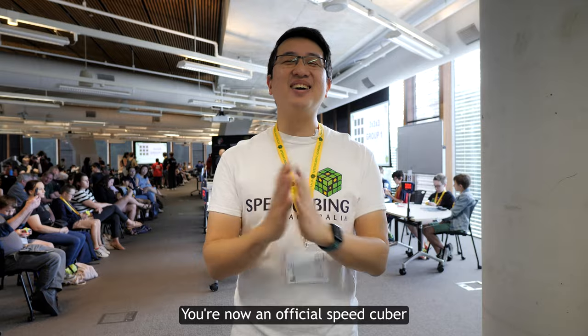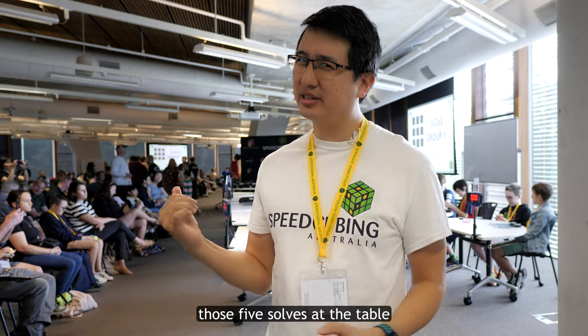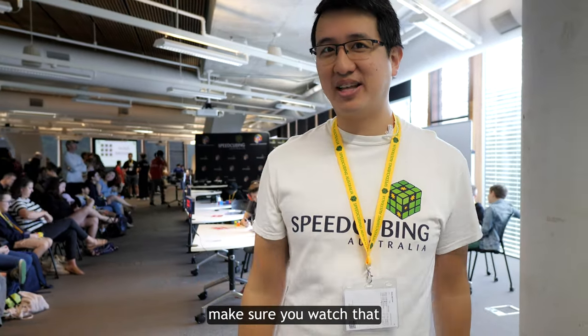It's that easy. Congrats — you're now an official speed cuber! Okay, there's actually a lot more that I need to say about how you do those five solves at the table, but I'm saving that for part two of the tutorial, so make sure you watch that.